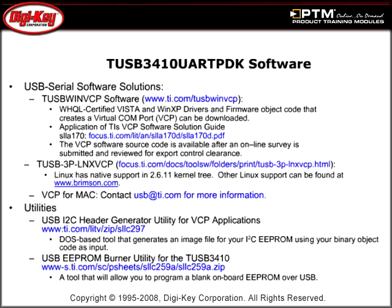Discover how TI provides USB serial software solutions by including both the PC side driver and the device level firmware.